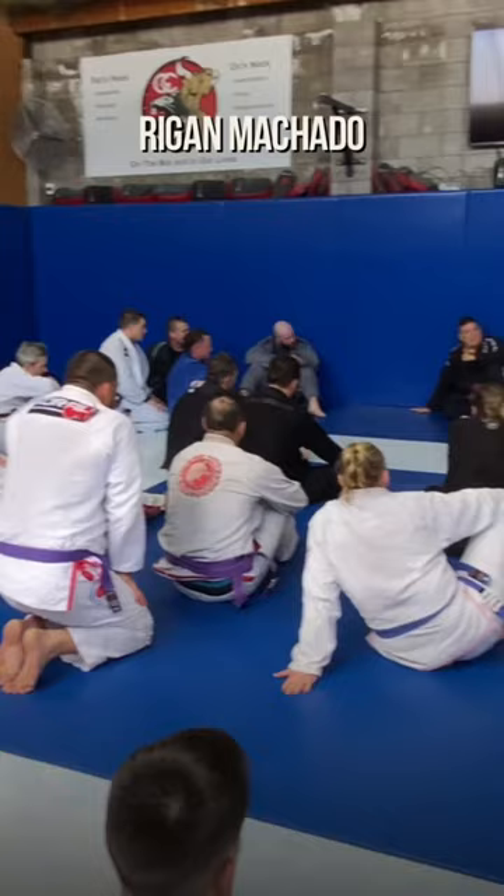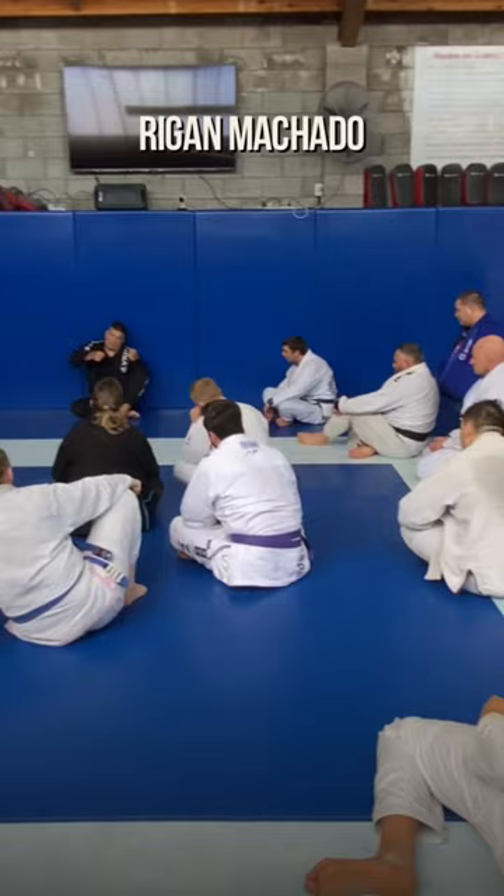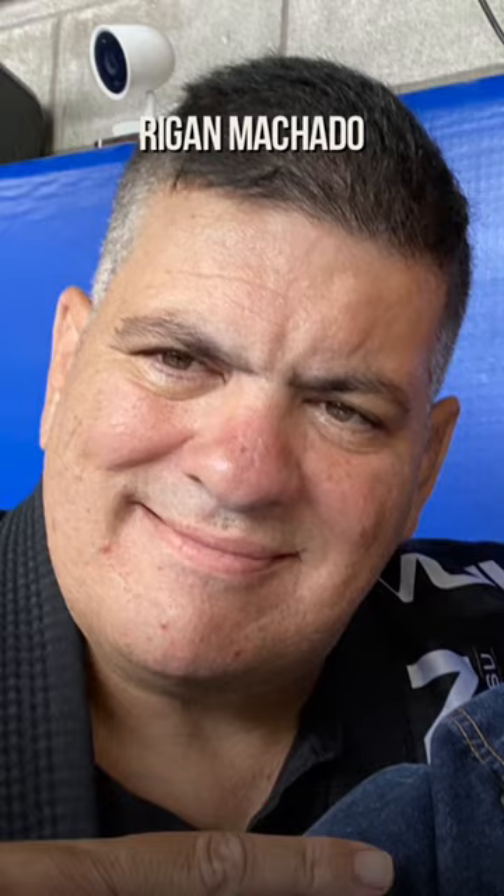After this we grab the leg and the belt, go all the way, and push the guard to the wall back.